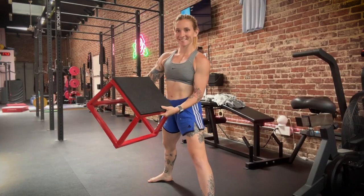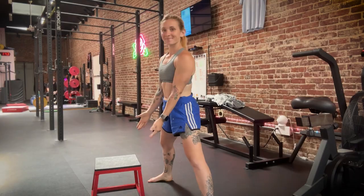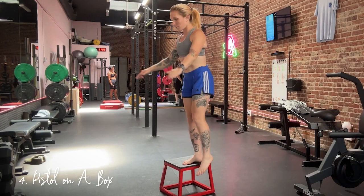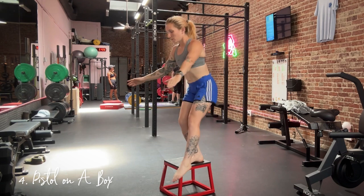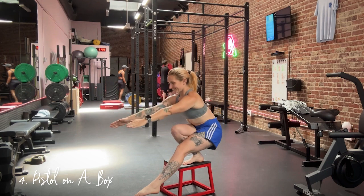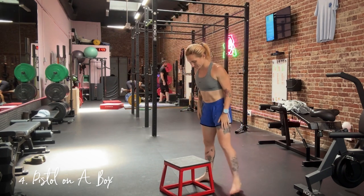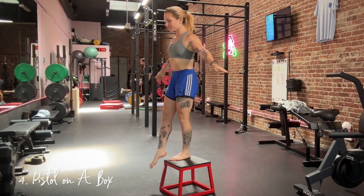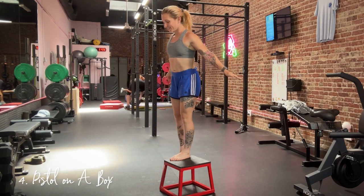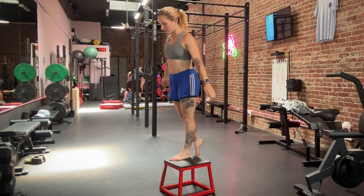For the next exercise, you're going to need a box — this is a pistol squat on a box. This is a really good intermediate exercise before you try the full pistol. The thing about this one is that you don't need as much hip flexor strength in the opposite leg. By removing the floor, you don't need to lift the opposite leg up as much, which makes the pistol squat a lot more manageable if this is your first time. I love this exercise to build strength in your pistol squat.